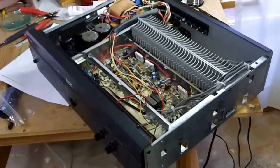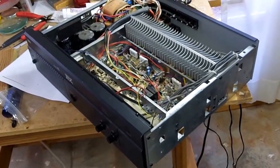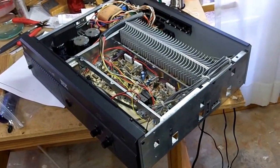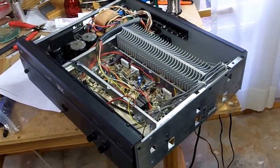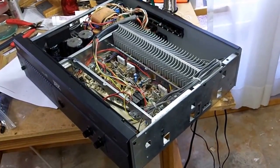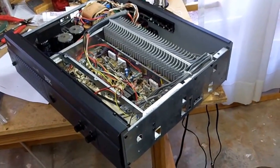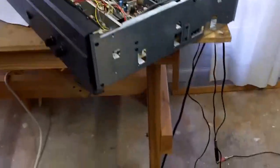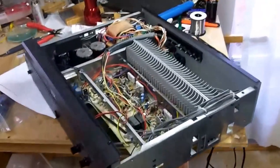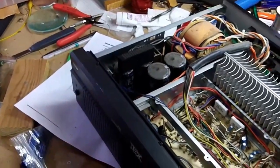I ran the same alignment and testing procedure on the right channel - which was not damaged - just to verify and reset alignment. Both channels have now been tested and look good. I've powered it up and down successfully and hooked up a couple of speakers to test it.